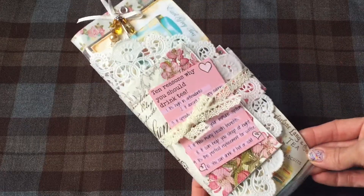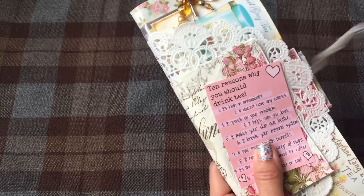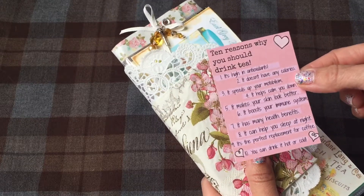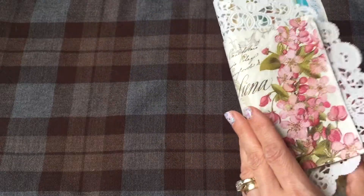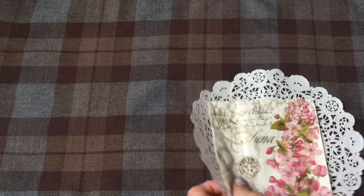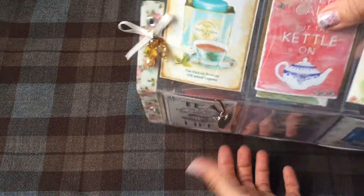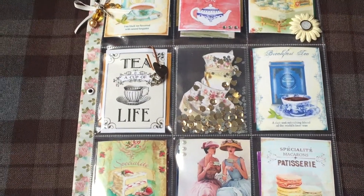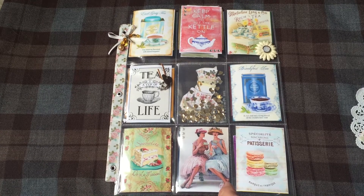This is how I have it all packaged up. There's a little ribbon here, and then I put in this little card that says '10 Reasons Why You Should Drink Tea.' Around the outside of the pocket letter I have this doily and then a napkin.